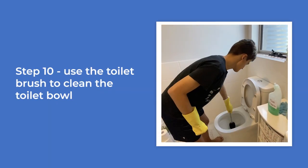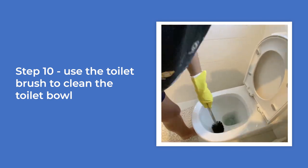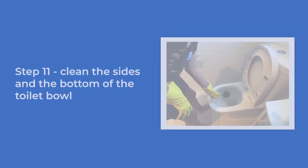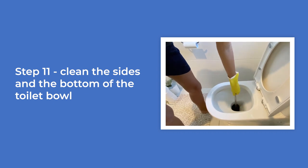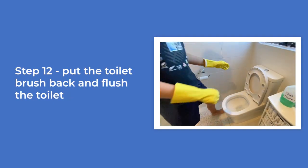Use the toilet brush to clean the toilet bowl. Video of the boy picking up the toilet brush and cleaning the toilet bowl with the brush. Clean the sides and the bottom of the toilet bowl. Video of the boy using the brush to clean the bottom of the toilet bowl.